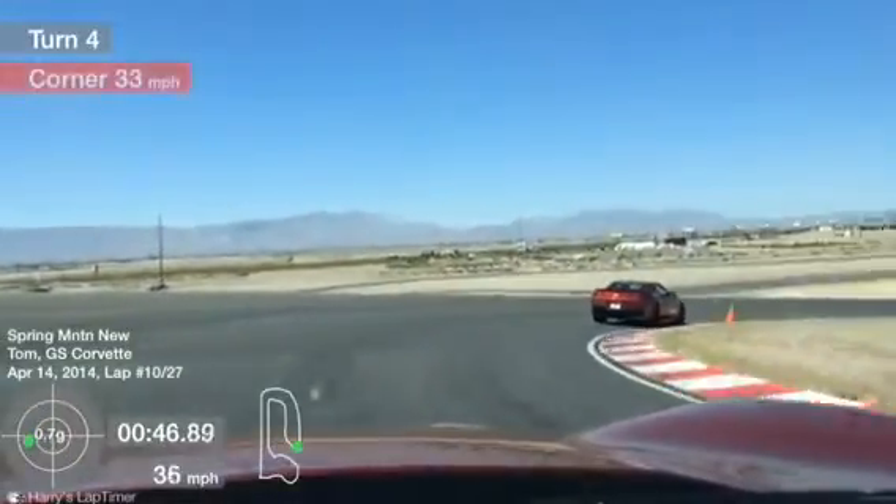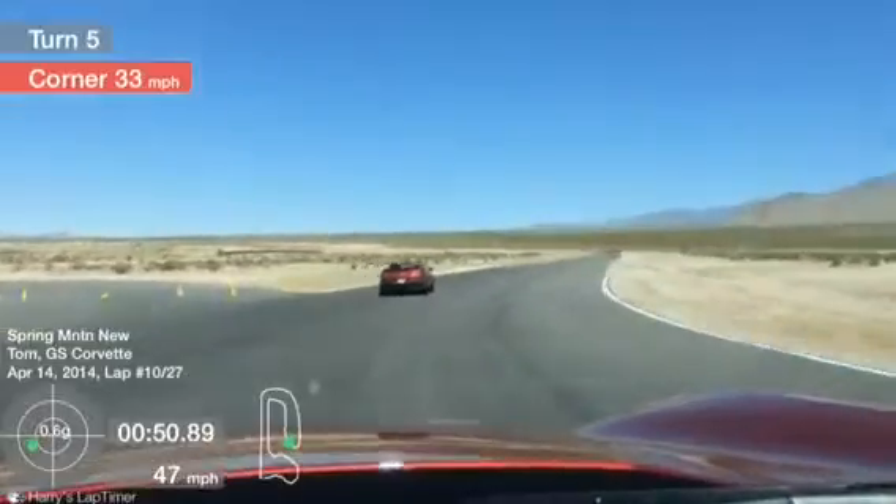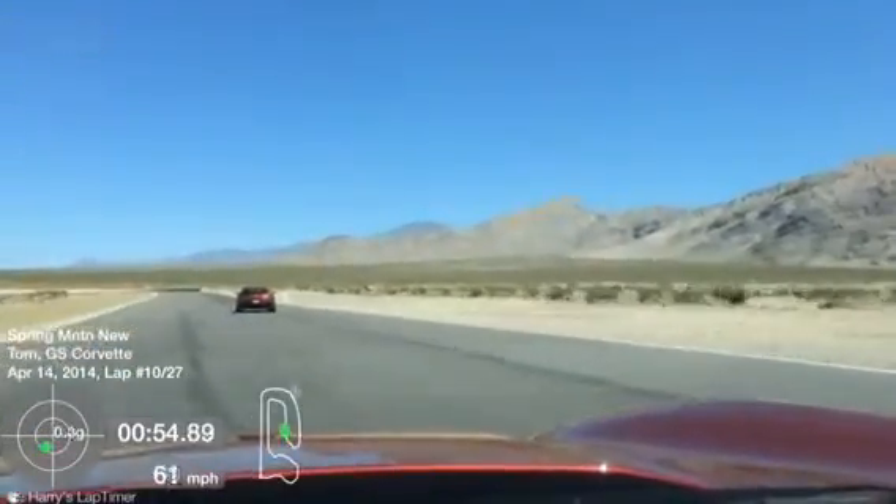Look to the right as you make your way into turn 3. Start the unwind here Dom, squeezing the throttle as you unwind the wheel — nice and good, smooth and clear.